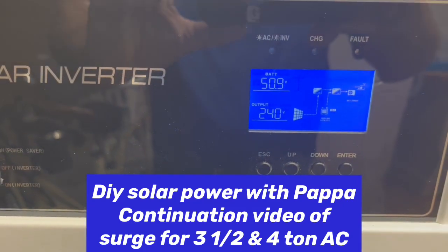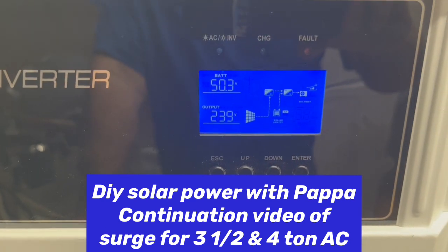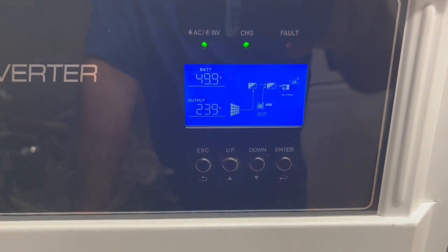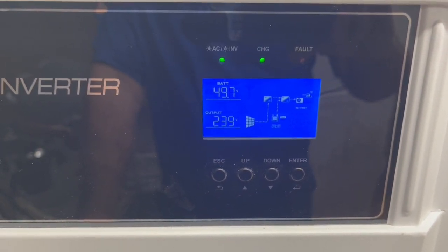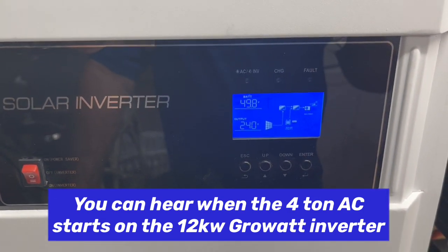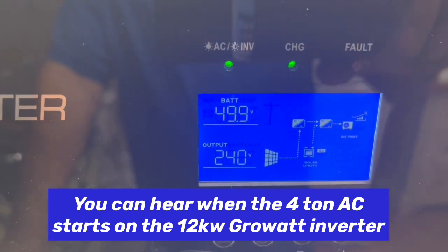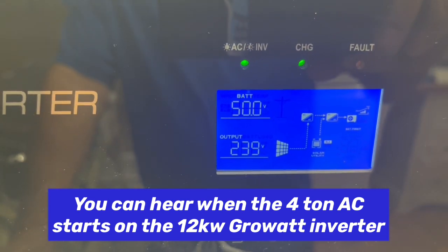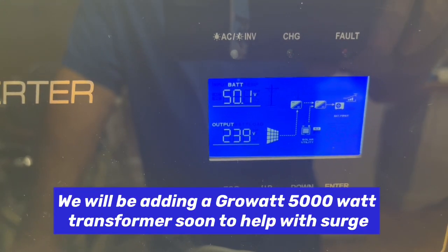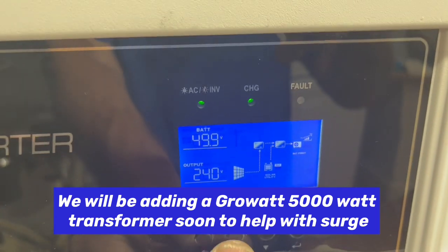We just started that up and it dropped from 56.6 down to 51, to 50.3, 50.2, 51 — dropping down. When it started that second one there was a little bit of shaking and a little noise for probably one to two seconds. But we're running both of those and it's keeping it right around 50 to 50.1 volts. Right now we have both our three-and-a-half ton and our four ton connected.